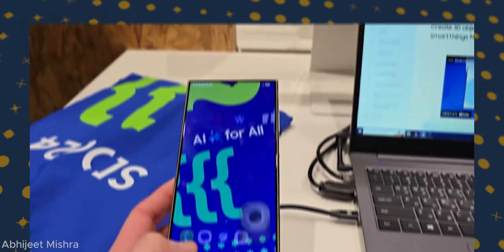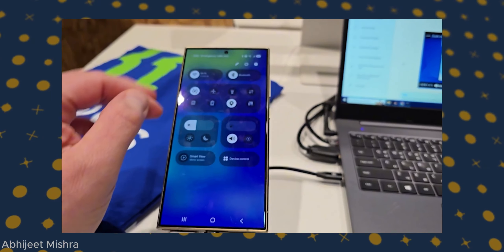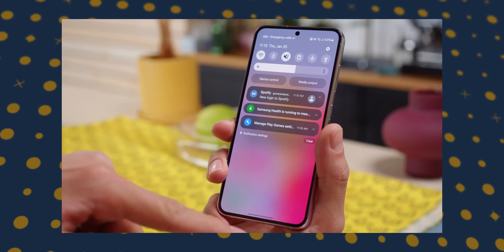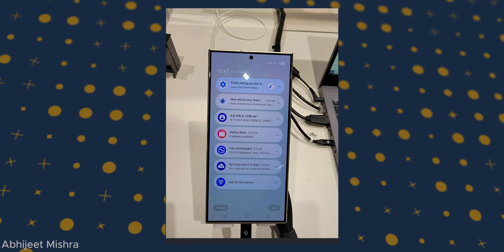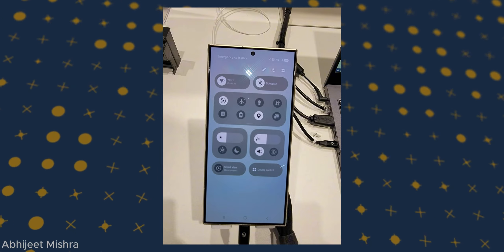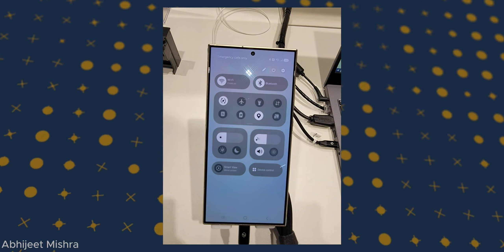First up, the split notification menu. Samsung has separated notifications from quick settings. Now you swipe down from one side for quick settings and from the other for notifications. If you don't love it, no worries — you can still go back to the old layout where everything is together on one page. Notifications have a more rounded look, and the arrow to expand them is now centered. Quick settings also got some tweaks — a smaller brightness slider with the volume slider right beside it.